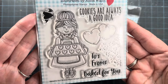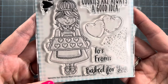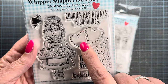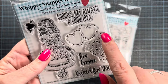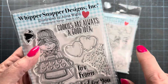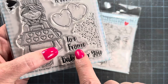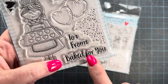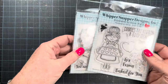The second set, Baked for You, features a cute girl with her hair up in a messy bun — my usual hairstyle! She's holding a plate of heart cookies and wearing cute little Mary Jane shoes. The set comes with a couple of individual heart cookies you can decorate, some solid hearts, and cookie crumbs or speckles that you could also use to dress up the background of your image or tag. There are three sentiments: 'Cookies Are Always a Good Idea,' a 'To/From' tag for gifting, and 'Baked for You.'